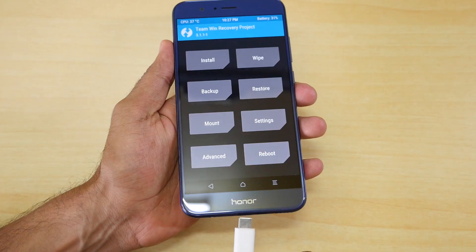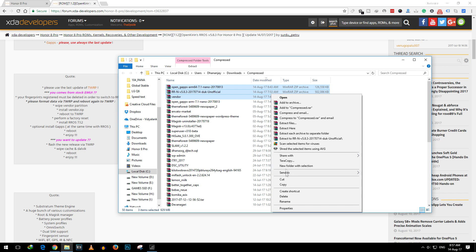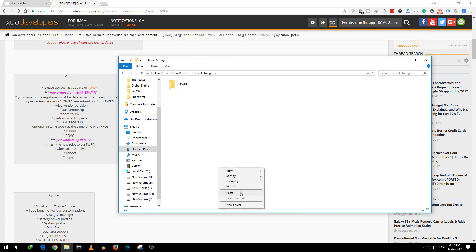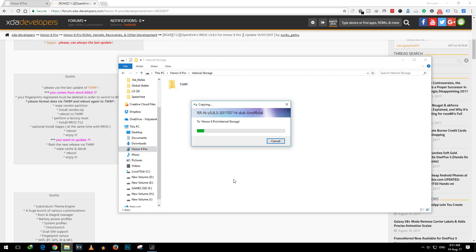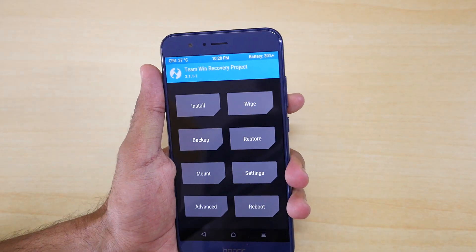Now go back and attach the USB Type-C cable to the Honor 8 Pro. I'm going to copy the three zip files which we're going to use to install the Resurrection Remix ROM on the Honor 8 Pro. Once the zip files are copied, you can remove the USB cable.